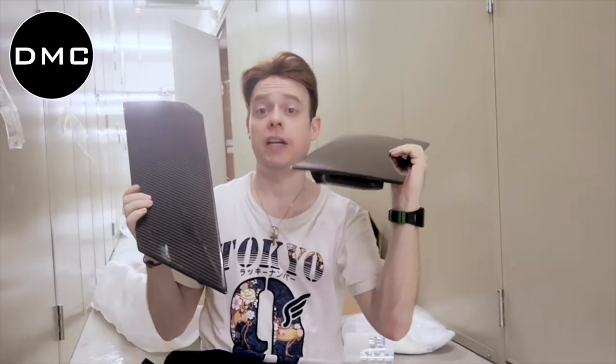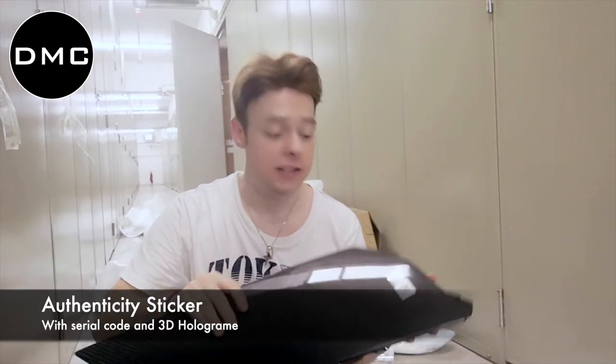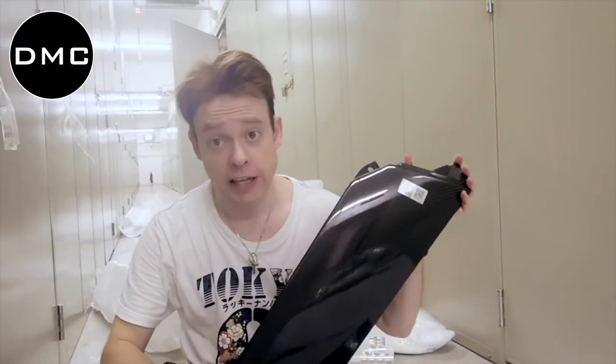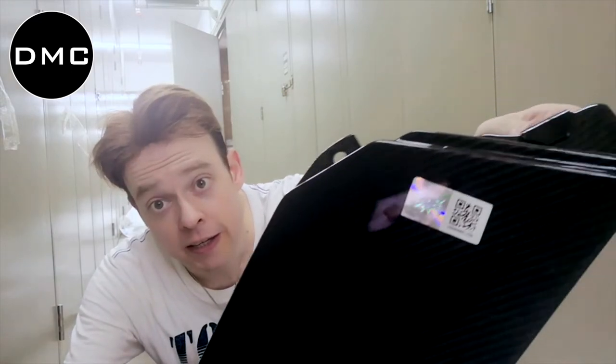We'll show you both parts together. One is on the left side, one is on the right side, and they replace your original parts — these are not add-on parts, they replace them. Replace your original heavy parts with these dry carbon fiber ultra-light parts from DMC and improve the performance and look of your Lamborghini Aventador.